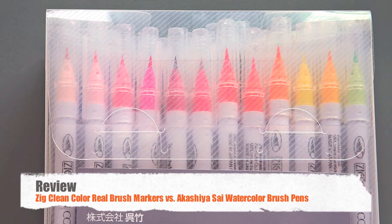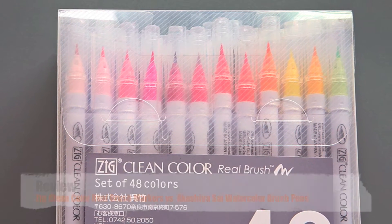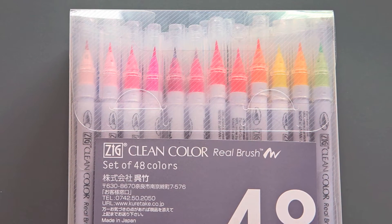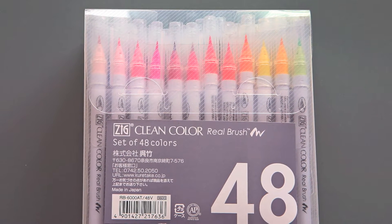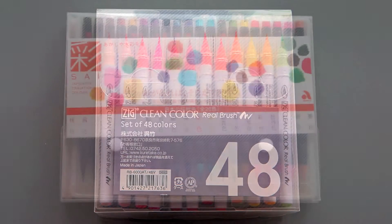Hi, it's me again, Sonja from the Art of Stamping. Today I've got another product comparison for you — a review of different real brush markers. Precisely, I'm comparing Zig Clean Color Real Brush Markers, which are all the rage right now with card makers and some lettering artists too, to the Akashasai watercolor brush pens.